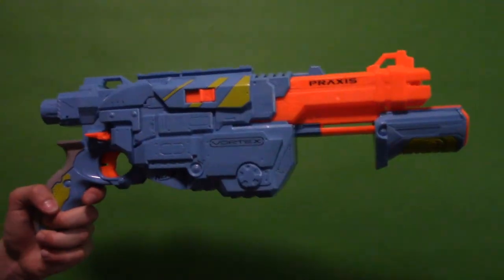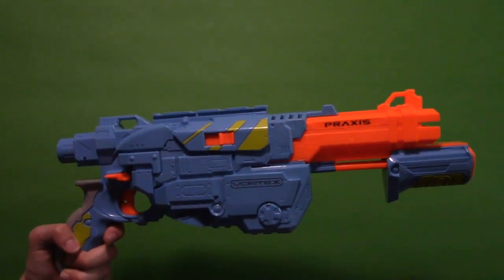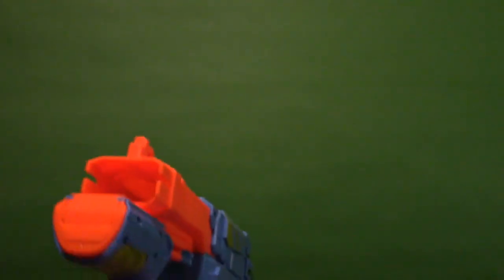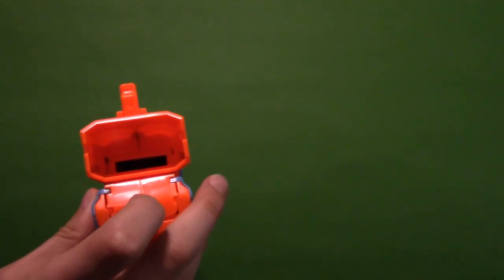Here's the blaster in all of its wonderful new paint scheme glory. First let's do a quick overview — this is a Vortex blaster so it shoots discs, and this is the barrel where the discs come out.